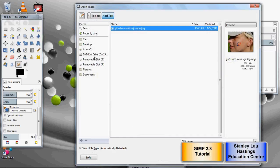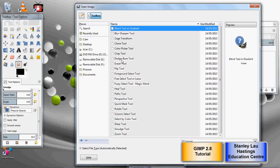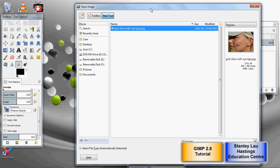Click File, click Open, and go into your removal disk toolbox. Last time we used the heal tool with the girl's face and her tattoo.